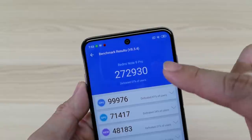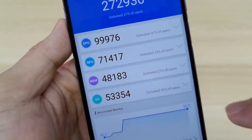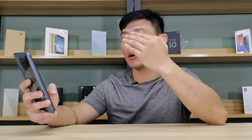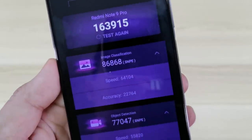AnTuTu gave it 270,000 points, which is quite impressive and at par with the Note 9S. Breaking it down: the CPU has near 100,000 points, GPU 71,000 points, memory 48,000, and UX is 53,000. Moving on to Geekbench, this phone scored 567 single-core and 1,693 multi-core. 3DMark gave it 2,481 points, which for me is okay. We just have to check it out on the gaming review later. We also have the iTuTu benchmark giving it 163,000 points with an accuracy of 22,000 points — not bad.